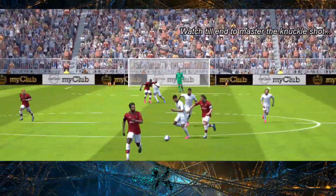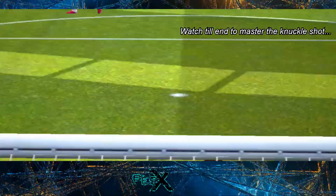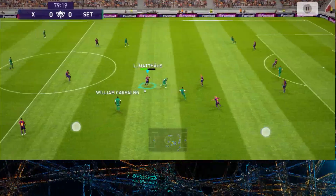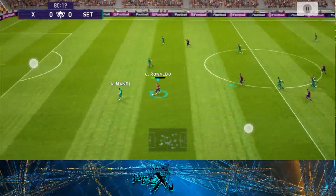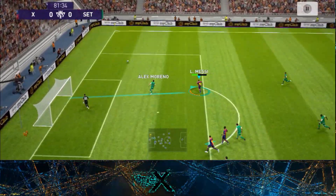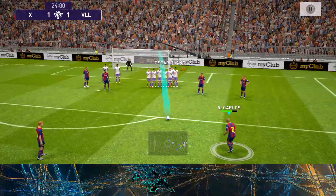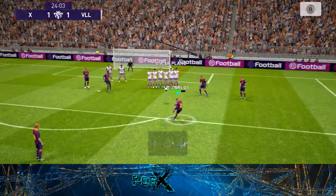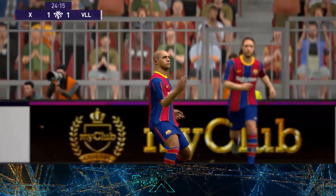PES21 is the closest thing to reality which you can get while playing football on your mobile. The way every move is performed in PES21 is quite similar to how it is performed in real life. Before learning how to take a knuckle shot while dribbling, we'll first learn how to take a knuckle free kick. This knuckle shot is a bit hard so I recommend you to watch the video till the end.